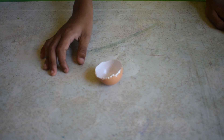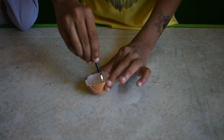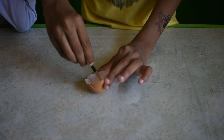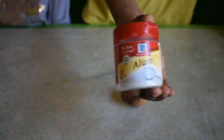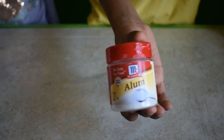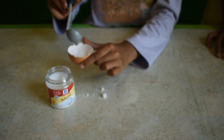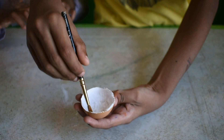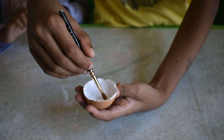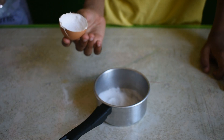Take an eggshell and put some glue inside it. Take a brush and spread the glue inside the eggshell. Now take some alum powder and spread it inside the egg. Put the extras into a container.